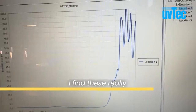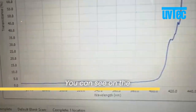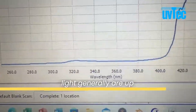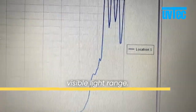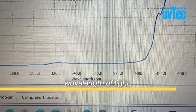Looking across the results, I find these really interesting because you can see the transmittance of light through this textile. On the bottom you can see the wavelengths of light tested. The wavelengths for UV light are generally up to about 400 nanometers. Beyond 400 is the visible light range, so you can see how much UV was transmitted through based on the wavelength of light.